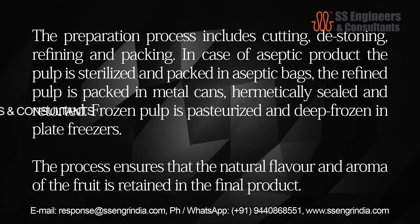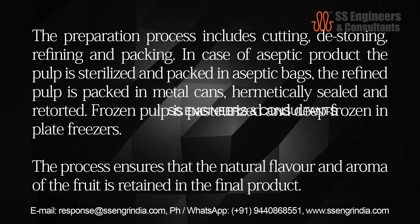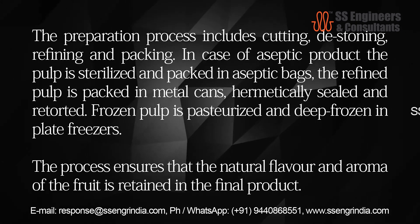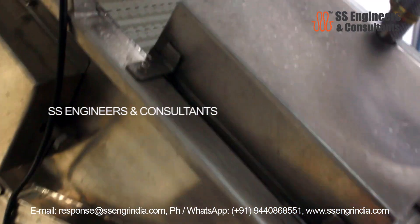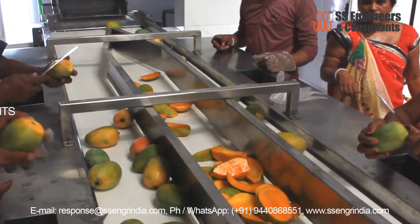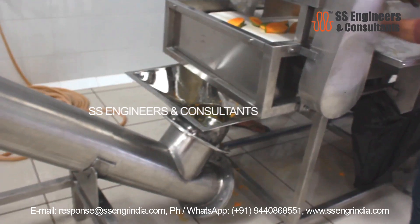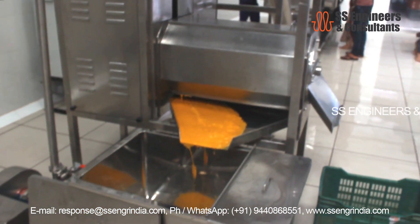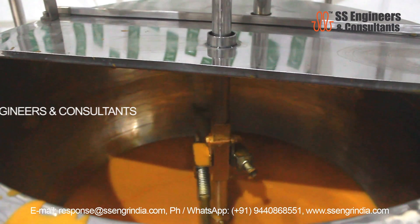In case of aseptic product, the pulp is sterilized and packed in aseptic bags. The refined pulp is packed in metal cans, hermetically sealed and retorted. Frozen pulp is pasteurized and deep frozen in plate freezers. The process ensures that the natural flavor and aroma of the fruit is retained in the final product. Washed mangoes are fed to the inspection conveyor where damaged mangoes are separated out manually, then passed on to the fruit juice extraction and processing unit. Extracted juice is passed to heat treatment to avoid quality degradation.